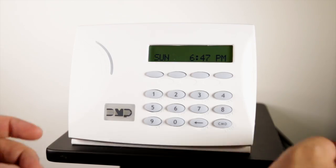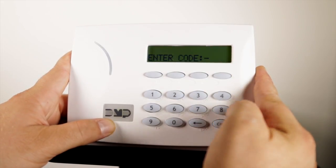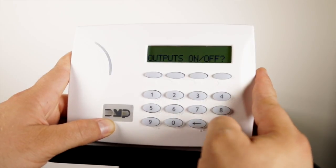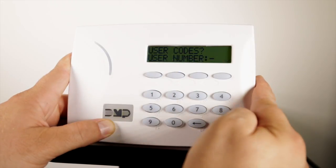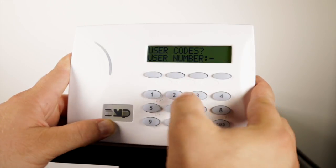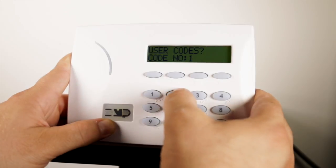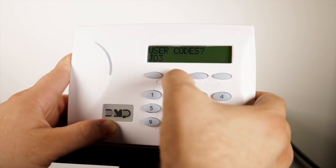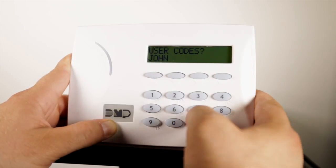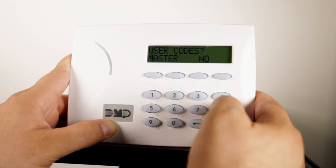Using the keypad connected to the Cellcom SL, press command until "menu no yes" appears. Select yes, enter your user code, and press command. Navigate to user codes and press the top row select key to enter. Select add. At the user number prompt, enter 2 and press command. At the user code prompt, enter the user code of user number 2 in the Ademco Honeywell panel — the default is 1234. Enter a user name and press command. At the user code master prompt, select yes.